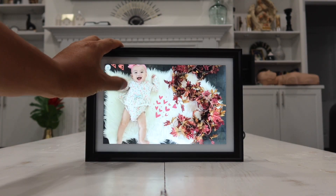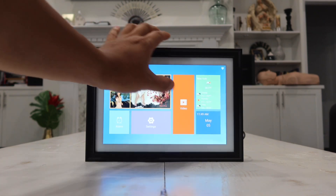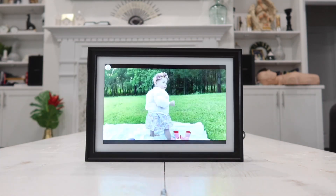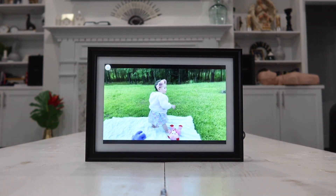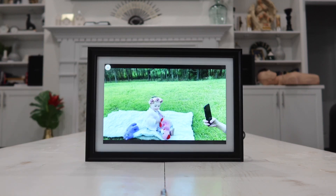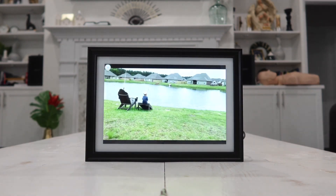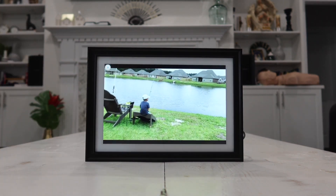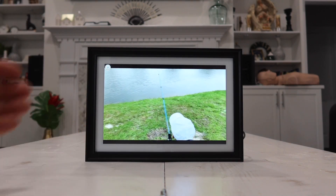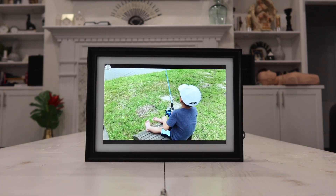Now let me show you how it works with video. I do have a couple of videos loaded in here and the touchscreen is very responsive. When it comes to video, it will automatically play as well — when one video ends, the next video automatically displays. It transitions to the next video continuously and will loop until you want it to stop or until the time you've set for the picture frame to turn off.